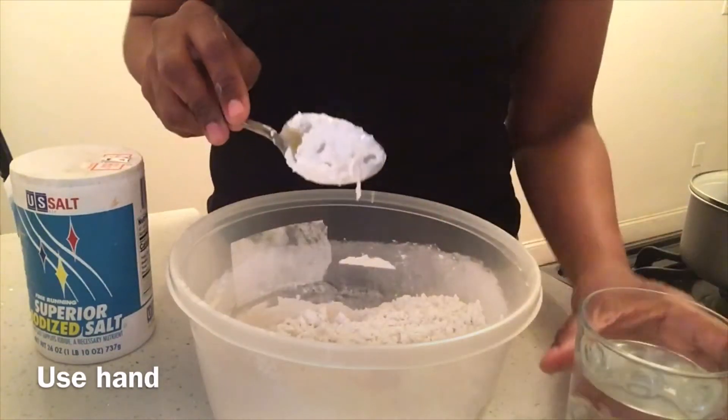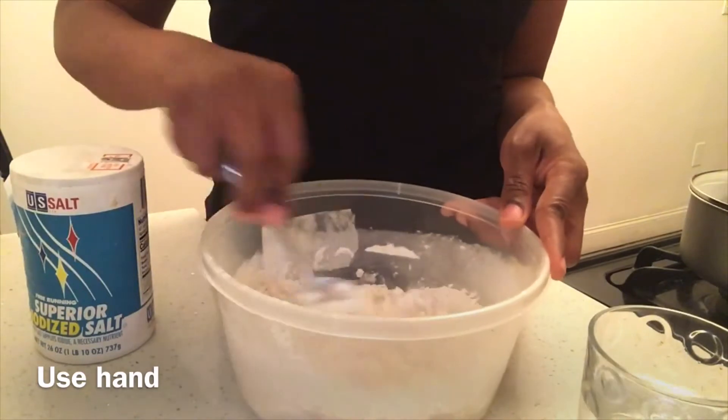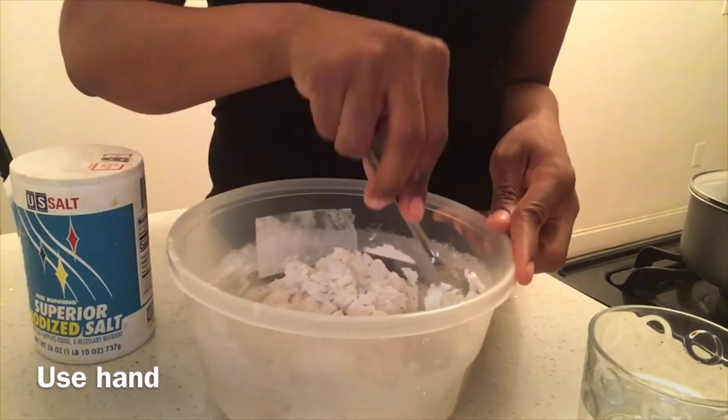When it comes together into a dough, you're just going to keep kneading it — kneading it is what we call it. Just keep freshening it with your hands until it's smooth, and then it'll be ready to make the dumplings.